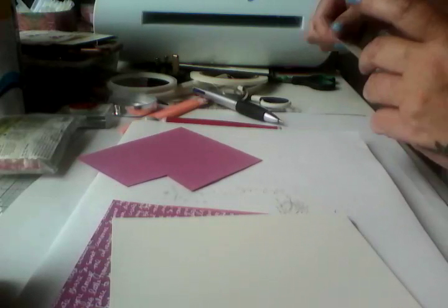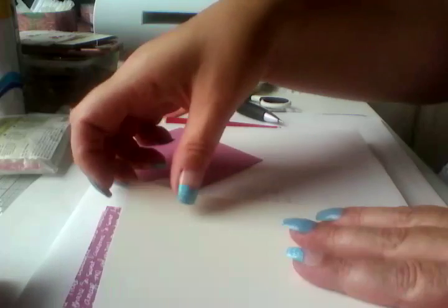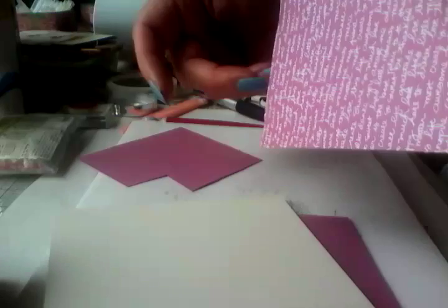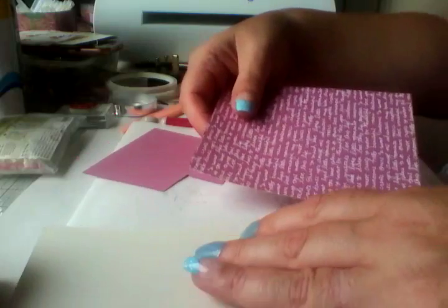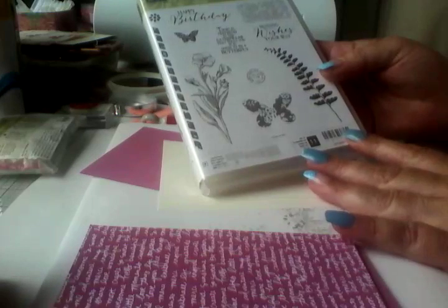Hubby's in bed, so my husband's in the craft room playing. First of all, we're going to take our top layer and we're using Butterfly Basics by Stampin' Up.